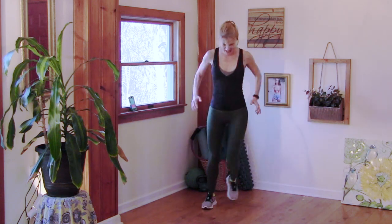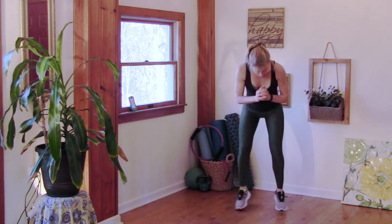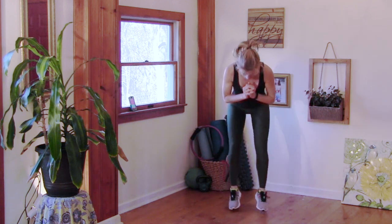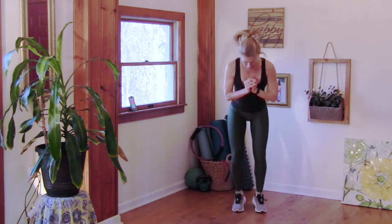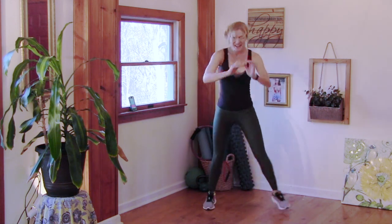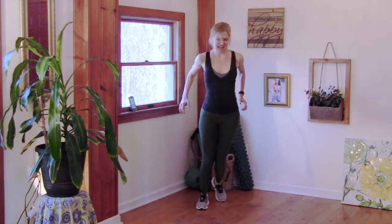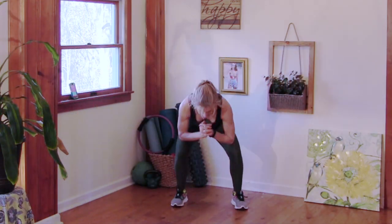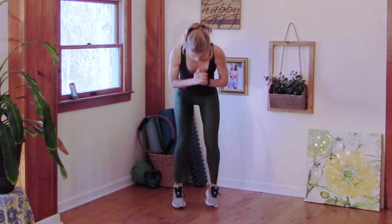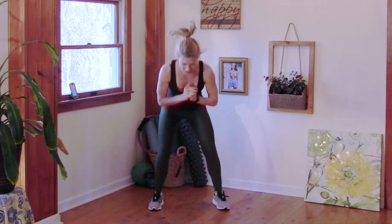Next up: in and out squats. Lower down and out — down and out. Step touch. In and out, and out. Step touch. Get it done.